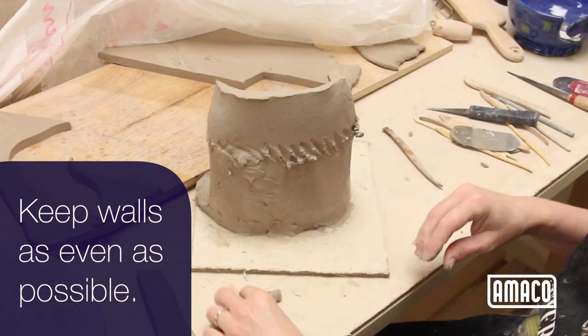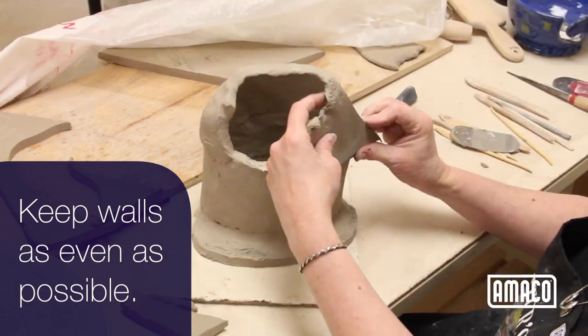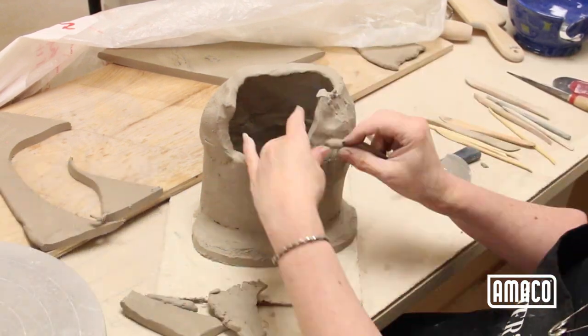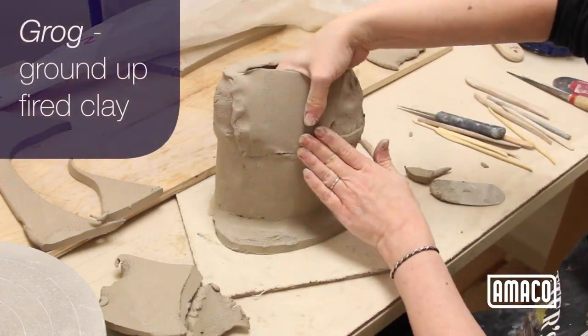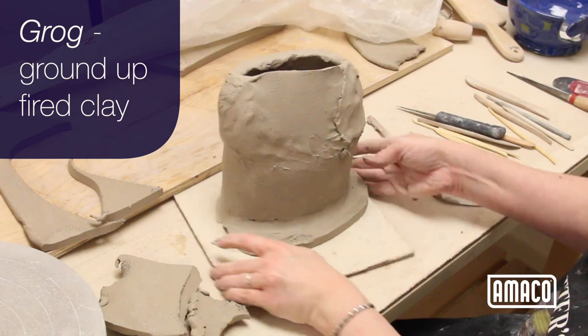Keep the walls of your figure as even a thickness as possible to ensure even drying. Clays with more grog, like the 27M that I use here, can be used thicker. The grog, which is fired clay ground up, makes the clay dry and fire more easily.